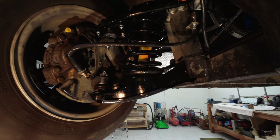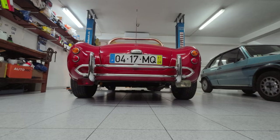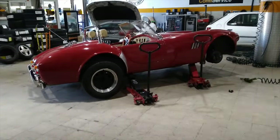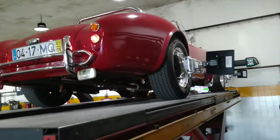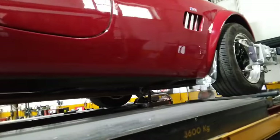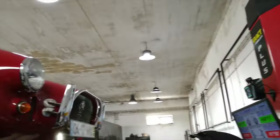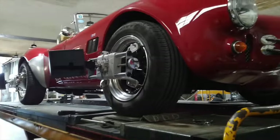Off we go to the tyre shop! All four tyres were balanced. Then the tracking was done on a super duper machine. In fact, Dad's homemade tracking procedure, as seen in episode 4, was pretty damn accurate. Very little adjustment was required.